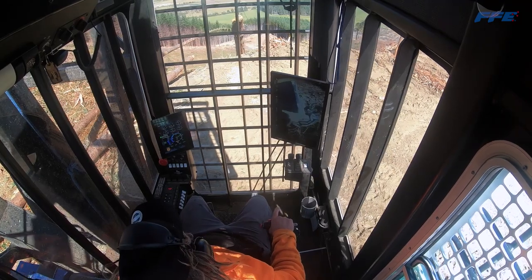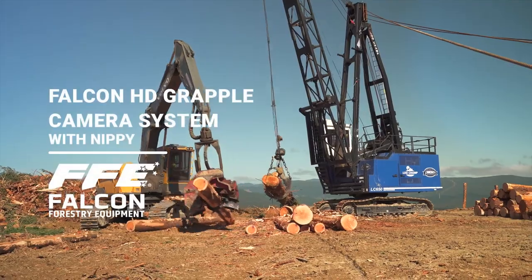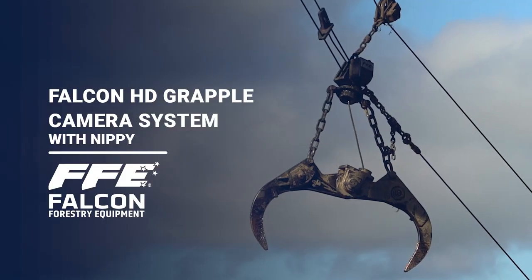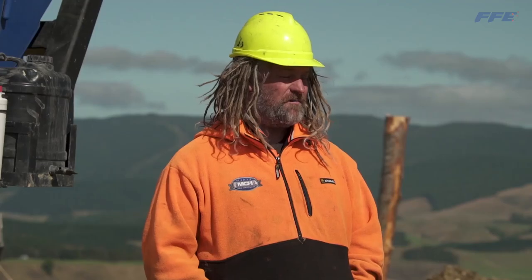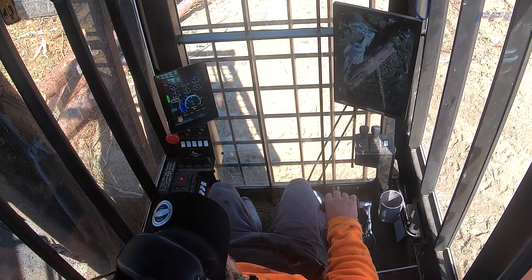I'm Nippy and I run the Log Champ Air 650 for mechanised cable harvesting. With the new camera set up you can see what you're grabbing — it's easier than the old one, so it makes it a bit safer and you don't pinch as many trees.